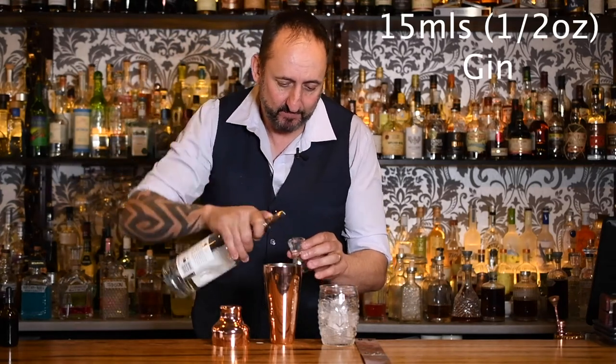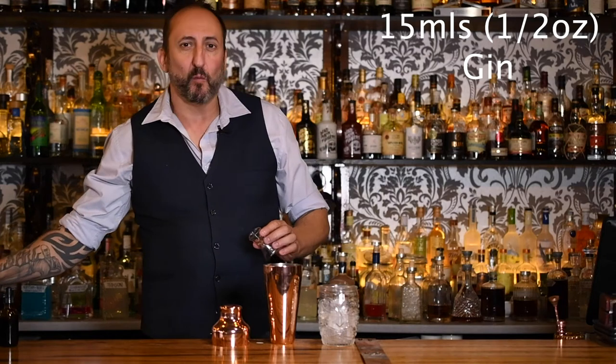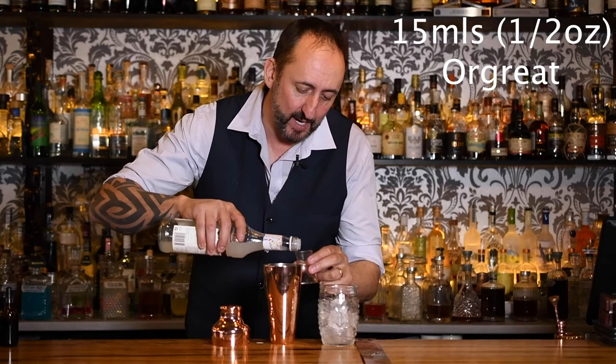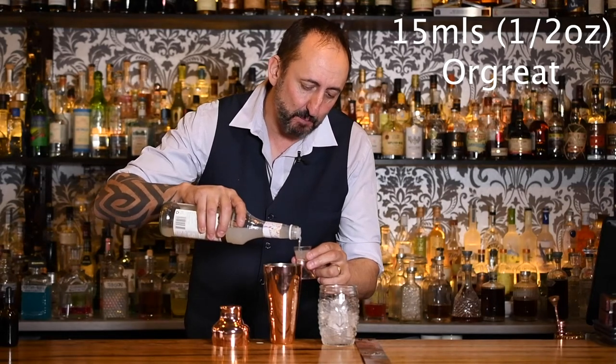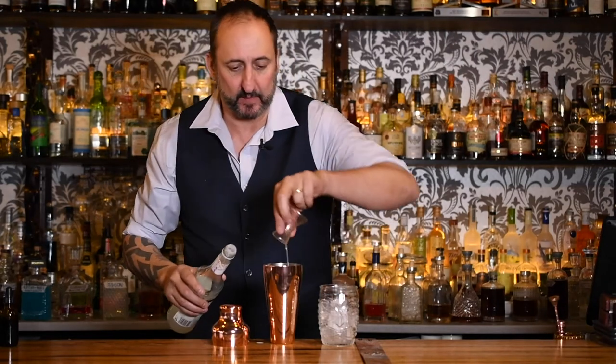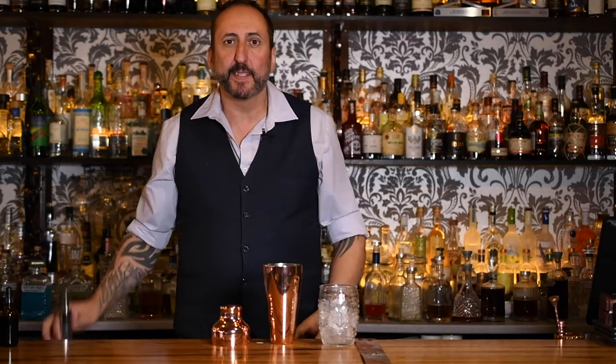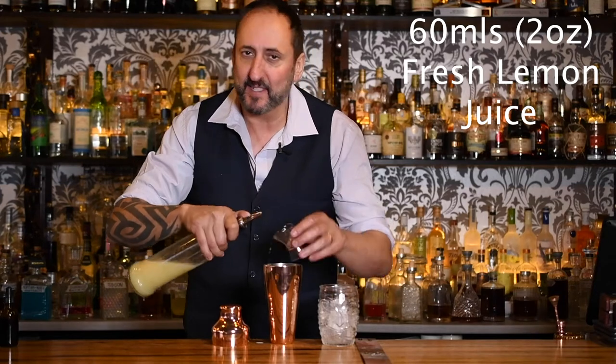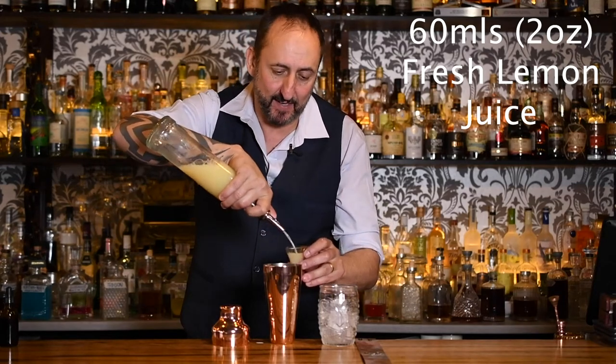Next up, 15 mils or half an ounce of gin. What a wide, vast array of different spirits in here. Then 30 mils of freshly squeezed orange juice, 15 mils or half an ounce of orgeat, which is like a spiced almond syrup, and 60 mils or two ounces of fresh lemon juice. It's got a shitload of stuff in this drink, I tell you.